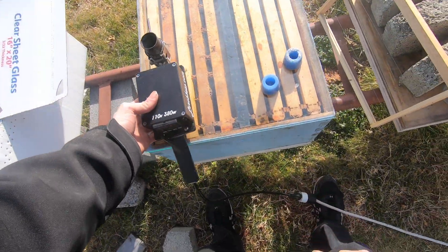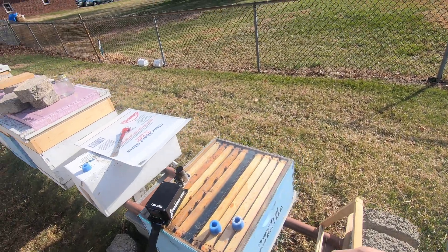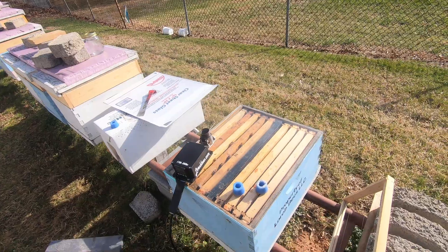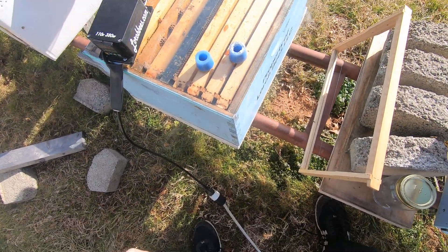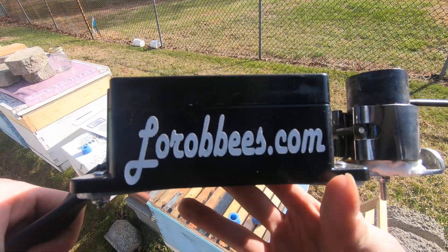So that's how you do the oxalic acid treatment with the vaporizer. The backorder should be finished Saturday and the units will start going out. I'm very pleased — anyway, thanks for watching.